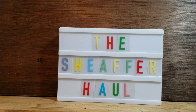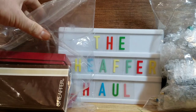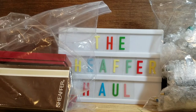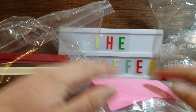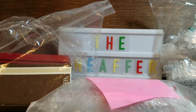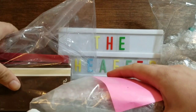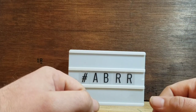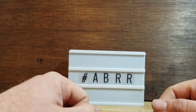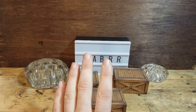Alright guys, wait no longer - part two of the massive eBay haul is here and today we're going to be looking at some Sheaffers. We got a lot of them: 81 pens plus some refills, mechanical pencil leads, and whatnot. My name is Big Bad Brad from AB Rustic Relics, welcome to the channel.